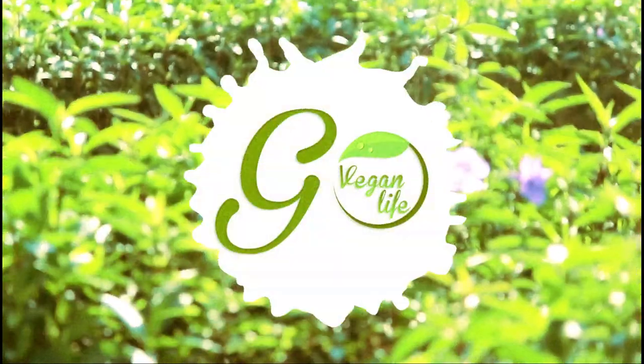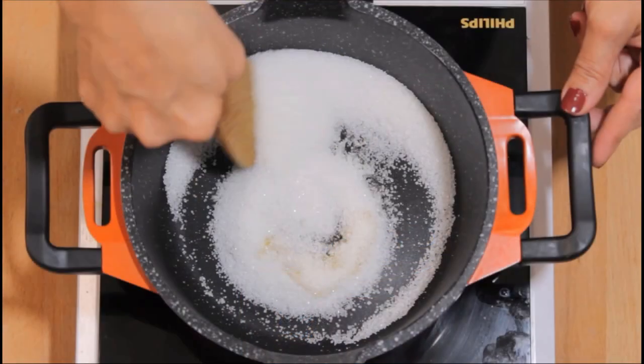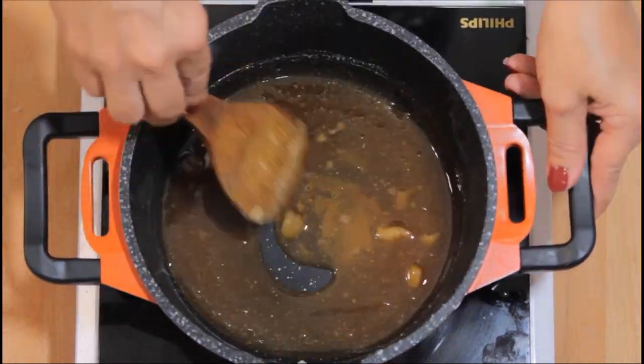Hello everyone, welcome to Go Vegan Life. What we have here today is some seriously creamy, dreamy vegan caramel sauce. And guess what? You only need three ingredients to make this delectable treat.